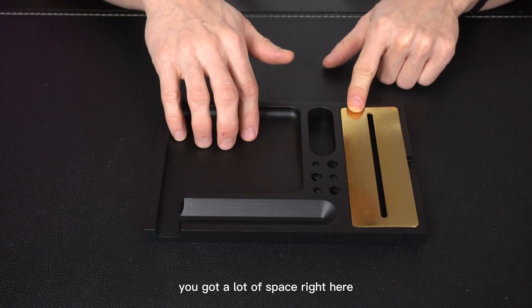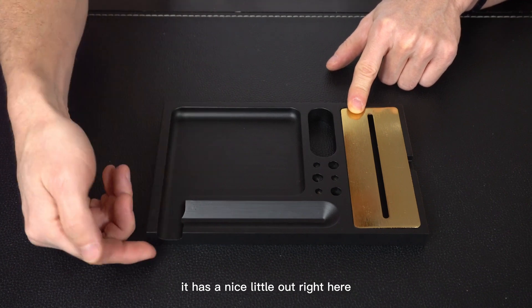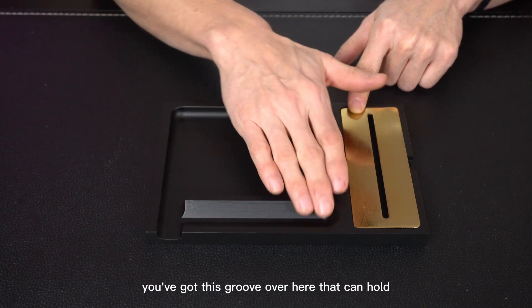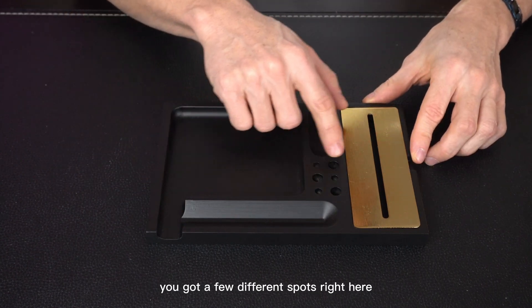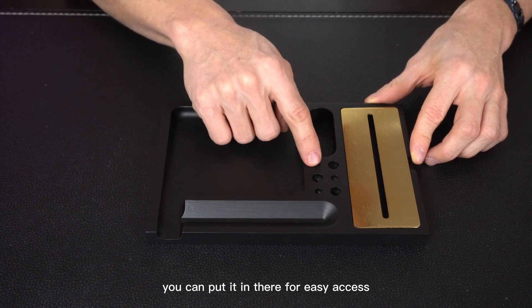The main rolling tray is nice. You've got a lot of space to break up your flower, and when you're trying to clean it all out, it has a nice little spout right here that you can scrape into your hand or into a paper. There's a groove that can hold your blunts or papers as you start to load them up, and a few different spots so that when your stuff is pre-rolled, you can put it in there for easy access.